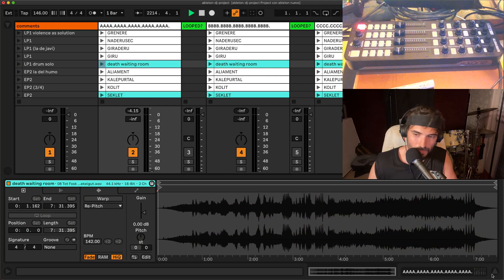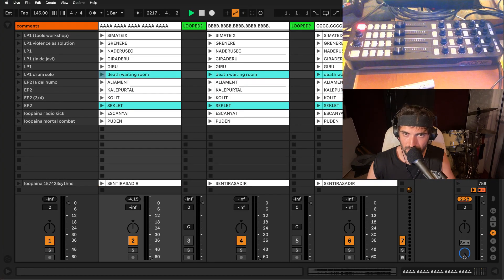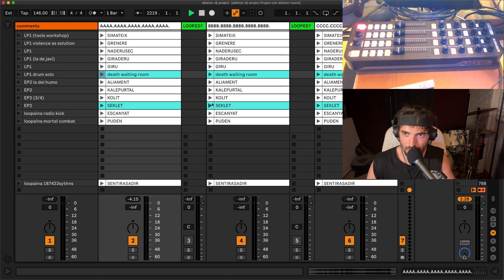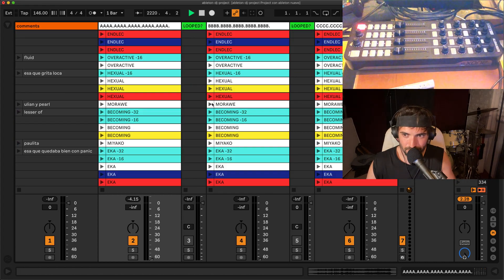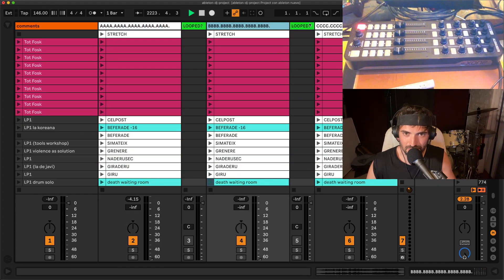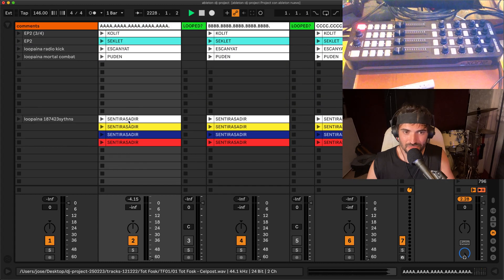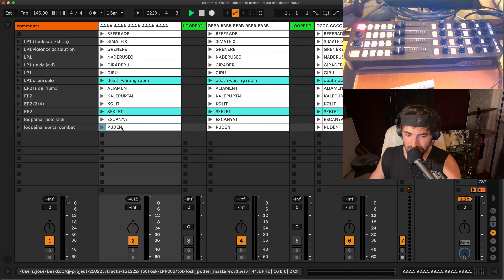Let's check the Ableton project. Okay, now you are seeing the screen, hopefully. So basically, what you have here are ABC — for me it's like channels from a mixer. And then you have the tracks here.